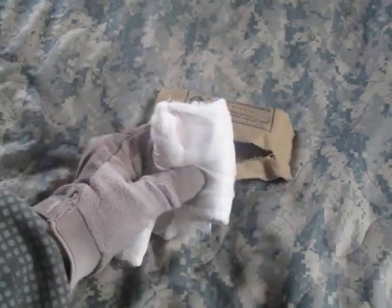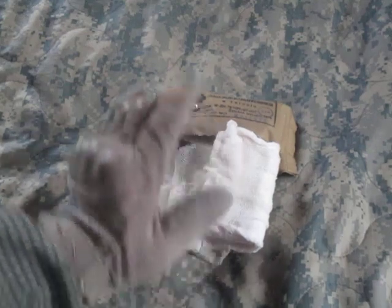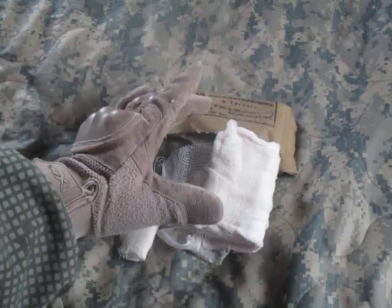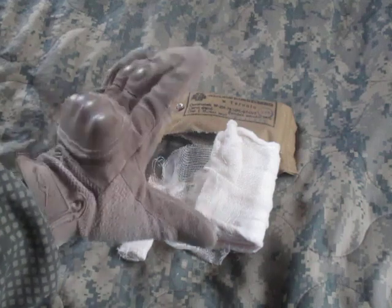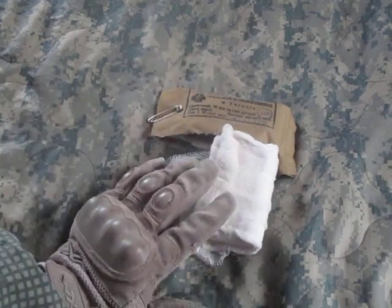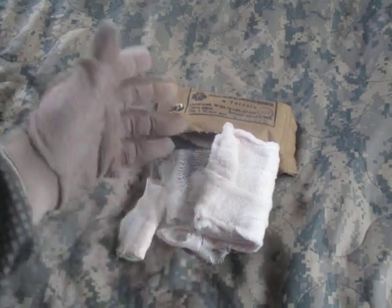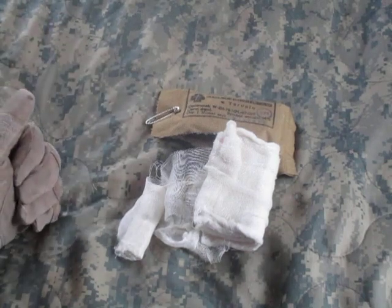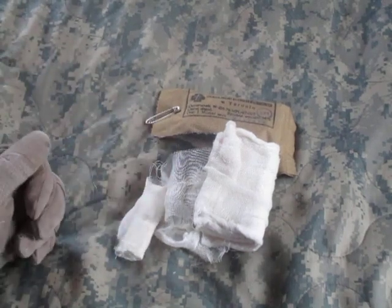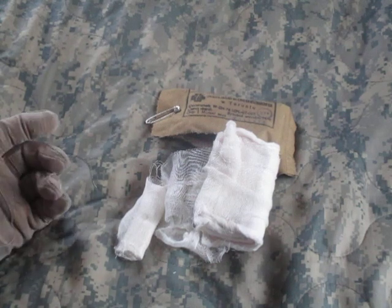This is still worth consideration for usage, as long as the package isn't breached, stained, or damaged in any way — the dressing inside should still be sterile and usable. Even though it's probably 40 years old, potentially longer, it's still usable.